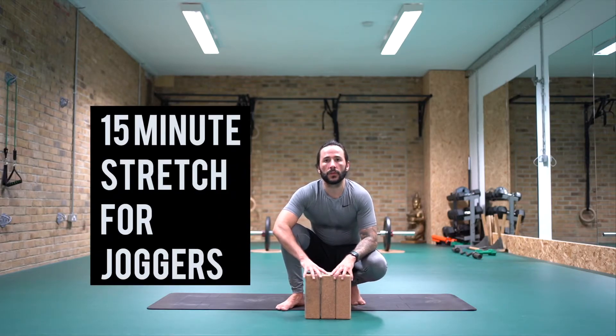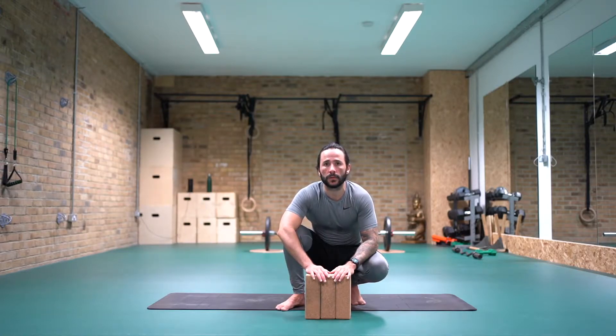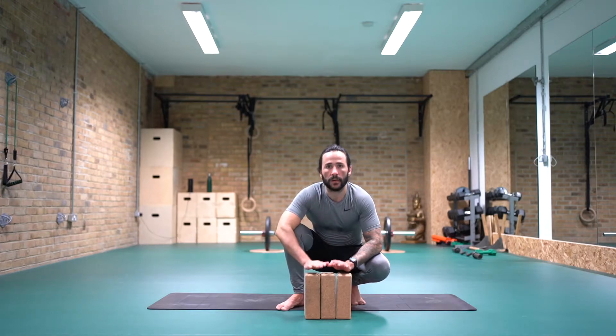I'm going to run through a few stretches for the lower body. This would be good for joggers, for anyone in general — just with tight hamstrings, hips. Ideally, yoga bricks would be handy if you've got them, or you could use some books, anything underneath to just raise the floor up a bit if you've got tighter hamstrings. So whenever you're ready, grab ahold of your props and we'll come onto the mat.